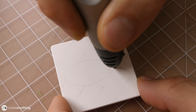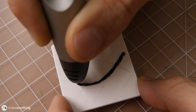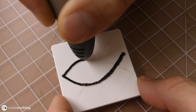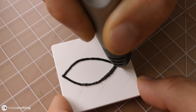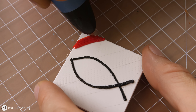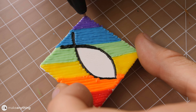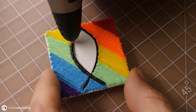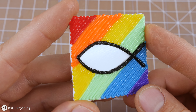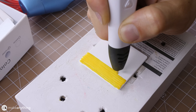Our next request comes from Marcus — he wanted me to draw the ichthyus fish with the rainbow flag, so I decided to do the fish with the flag in the background going diagonally. Once again I planned it out with some light pencil drawing, then I went ahead and did the fish outline first, then filled in the background with all the colors, and then went over the fish one final time to really make it stand out. Overall it ended up looking really clean and nice.